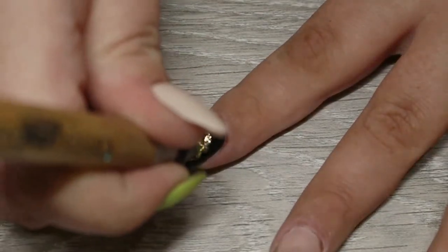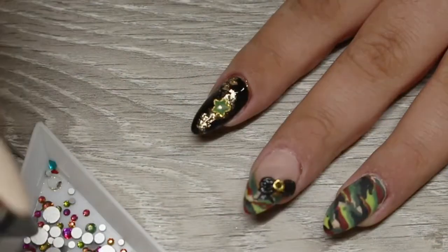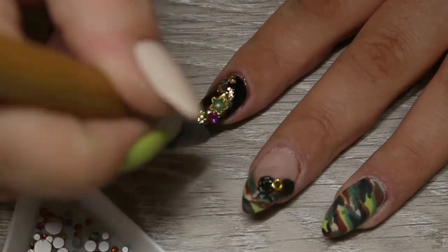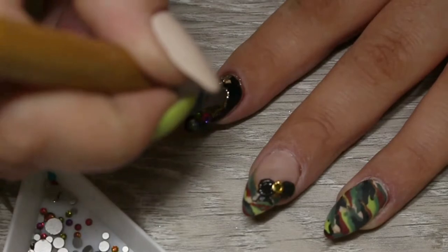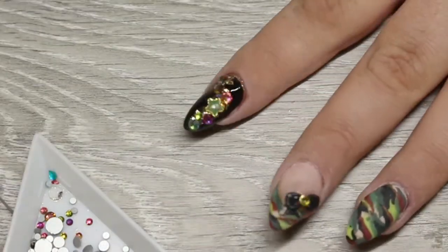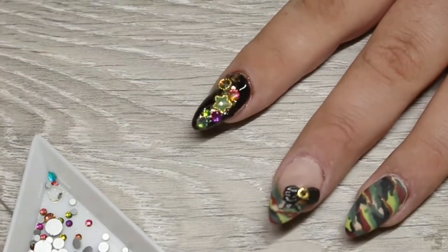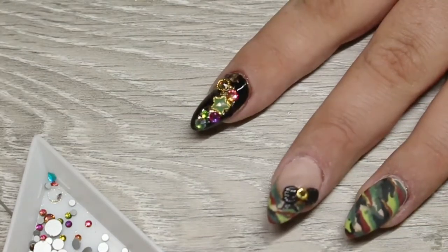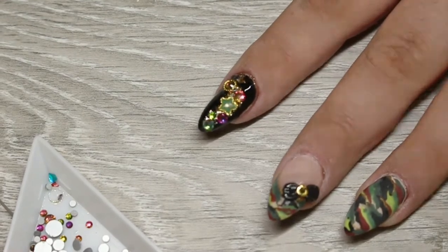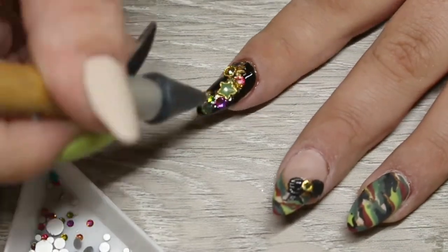Onto that still wet gel I first go in with that little army star that I made, then I surround it with all those little gold pieces as well as the Pear Drop Crystals from Smiley's Glitter Store and also some Japanese bling pieces. When I'm happy with that I pop it into my LED light for 60 seconds, rotating my finger to make sure all the light penetrates underneath those crystals as well.